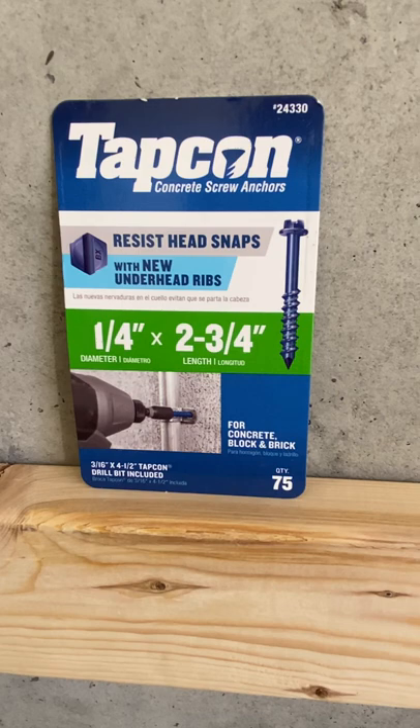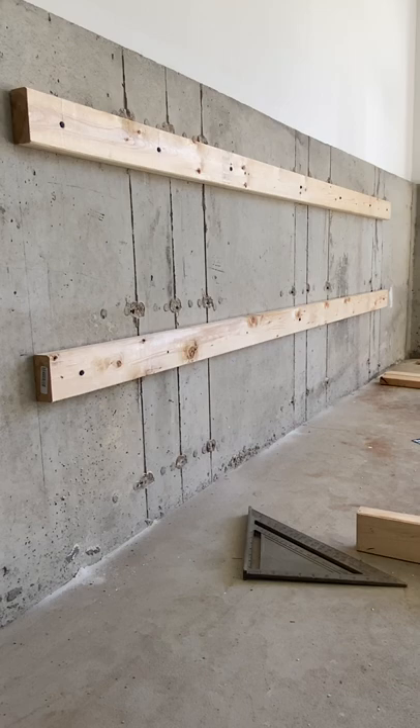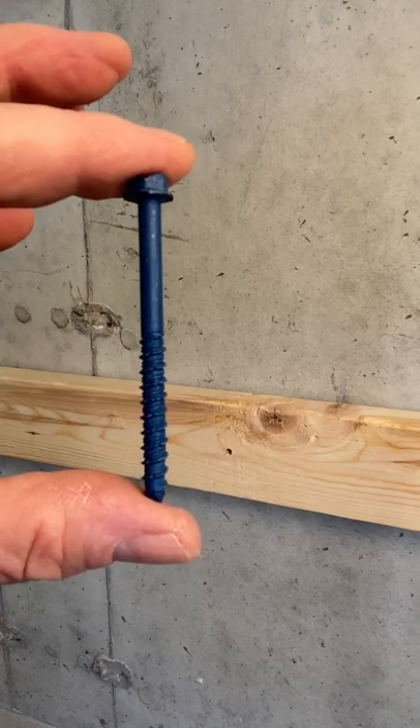Today I'm going to show you how to use TAPCON anchors to anchor something to concrete. We're anchoring two eight-foot two-by-fours to the wall to build a workbench. I pre-drilled the two-by-four every 16 inches using two and three-quarter inch TAPCON screws.